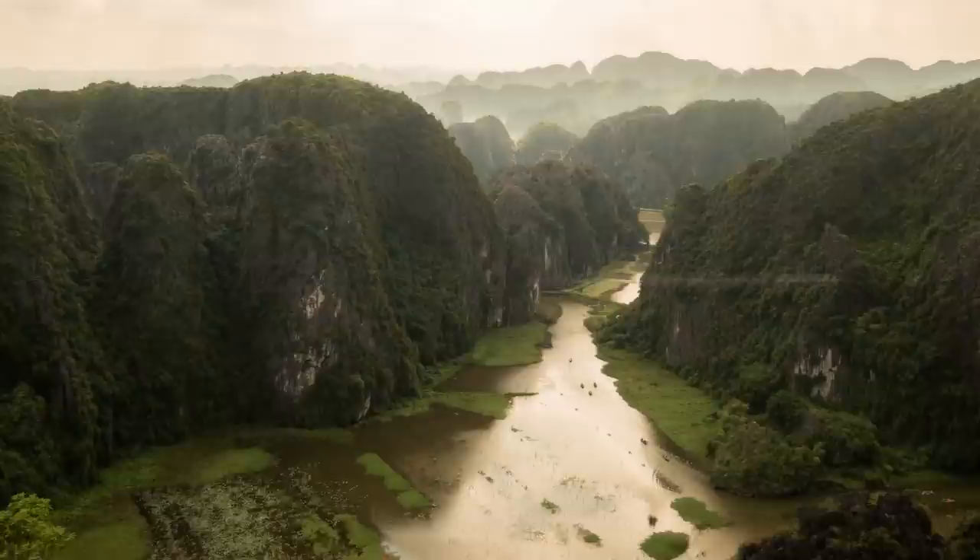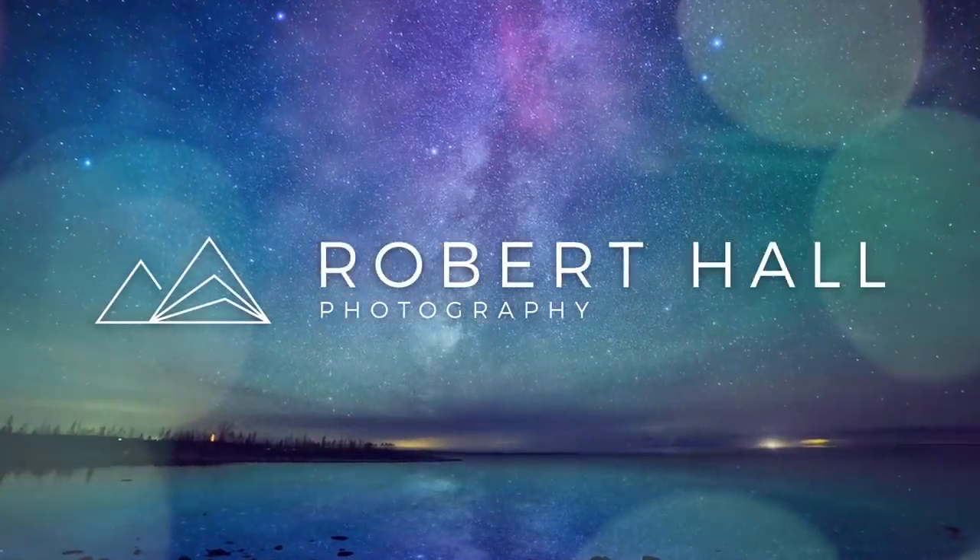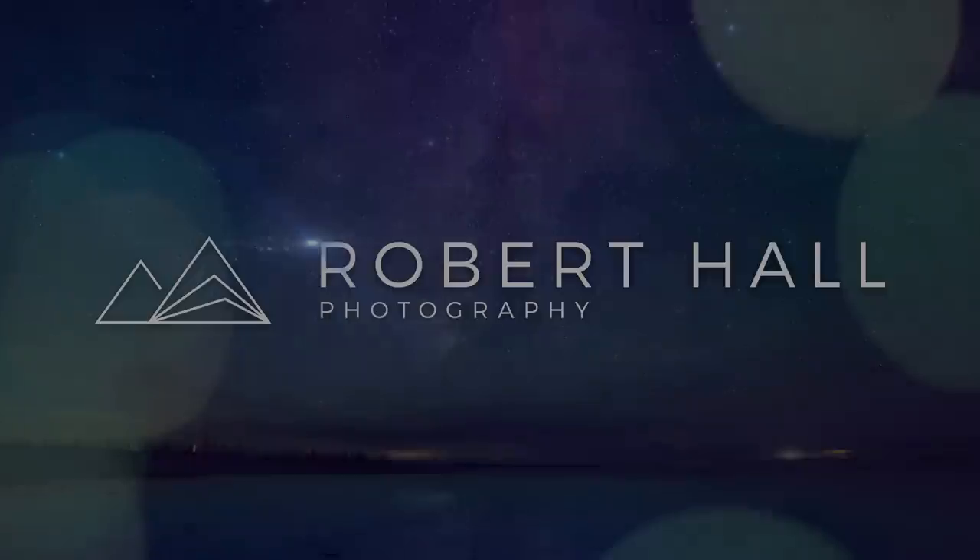Hey YouTube, today I'll be comparing the Godox Fresnel head on the AD200 with MagMod modifiers to the new round head using the native magnetic modifiers from Godox. Before we get into it, there are a lot of pieces today.